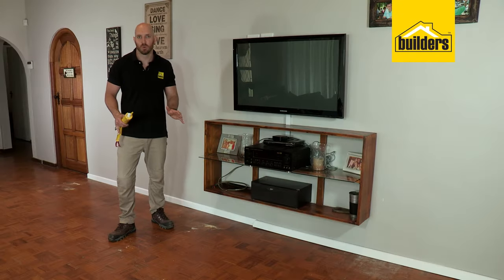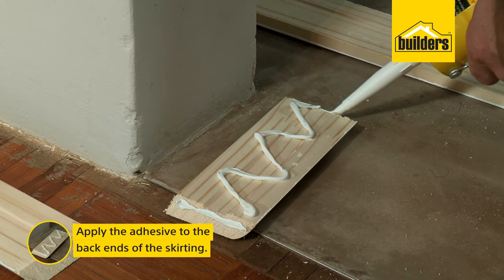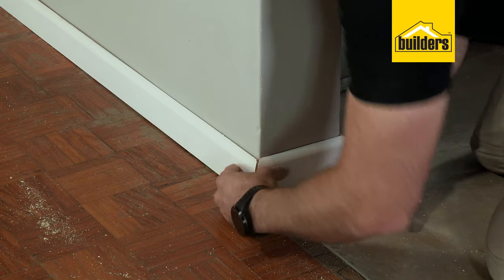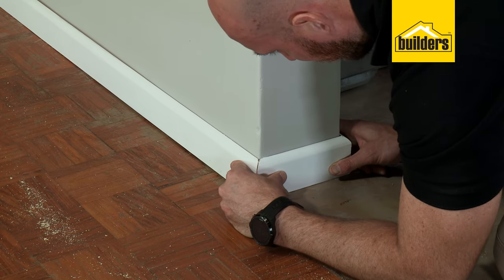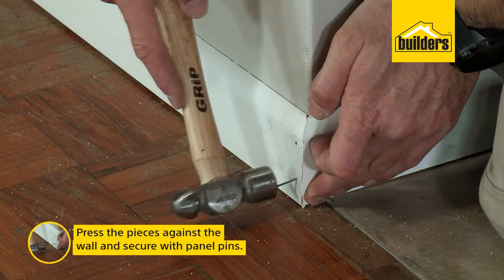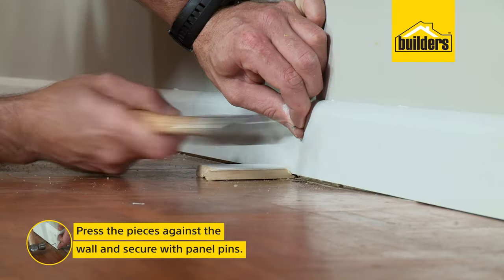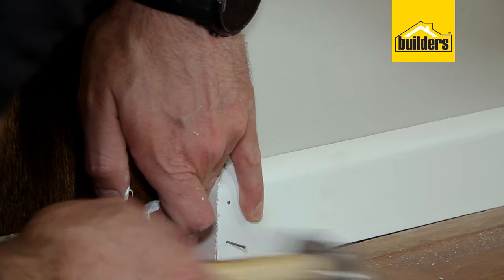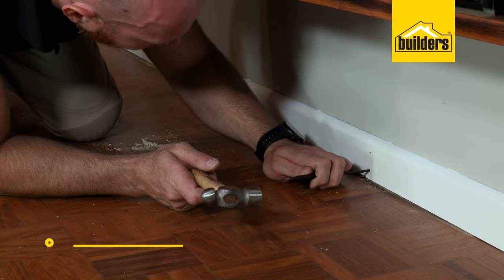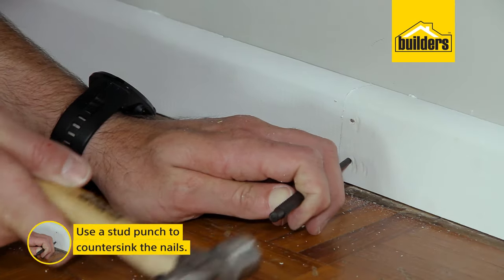Now it's time to secure the skirting to the wall. The best way is to lay your skirting on its face and apply your adhesive. When attaching these to the wall, I like to start in the corners to make sure that my mitre joints butt up neatly. My joints are matching up nicely — I'll just use a few panel pins to hold them into place. I like to use panel pins in all my mitre joints to keep them together while the glue sets. I then use a stud punch to countersink the nails so I can fill them and completely disguise them.